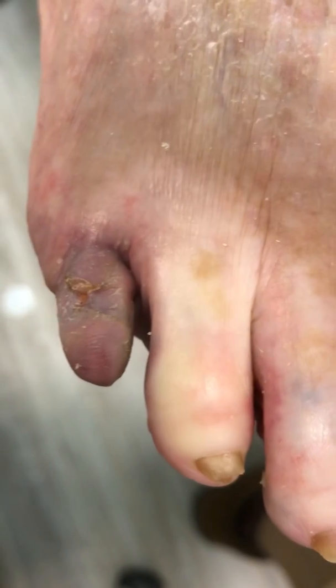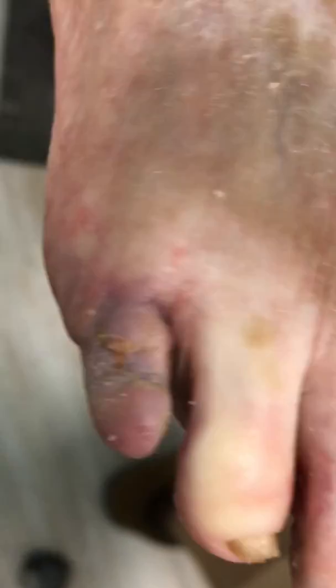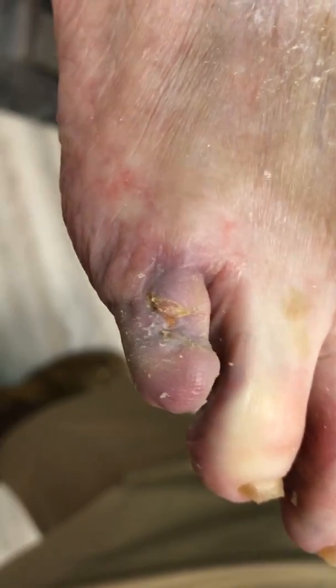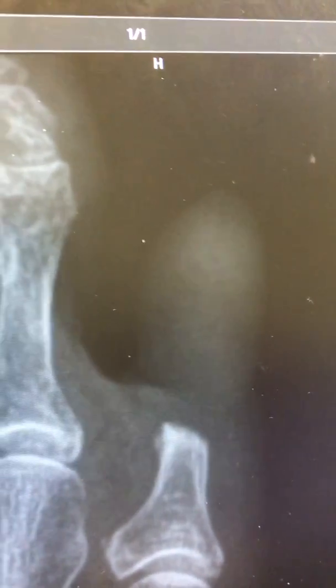Everything is healed very well and will continue to scar in, take form and shape. It is non-symptomatic — it doesn't hurt. On x-ray, as you can see where the web crease is, all that bone was removed and she still has the shape of a toe.